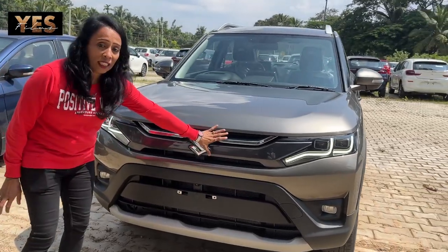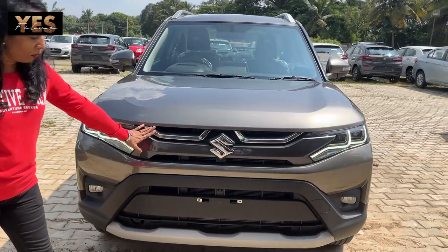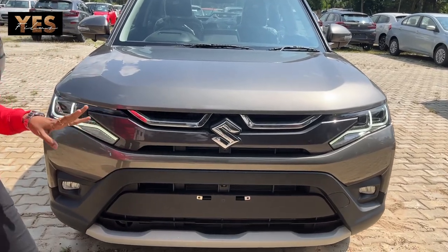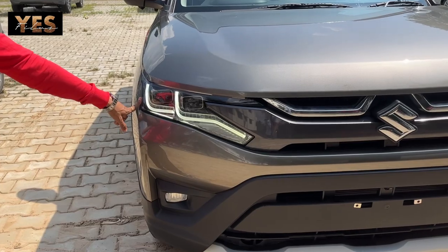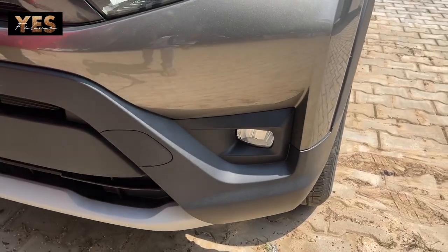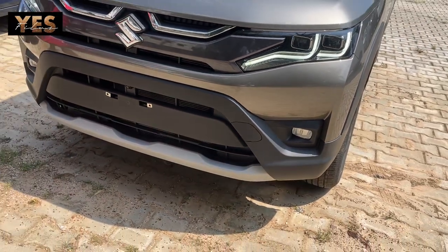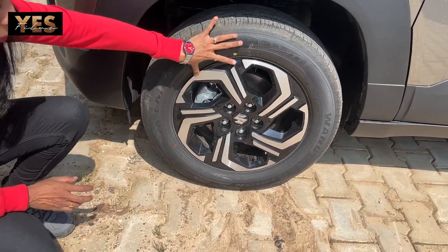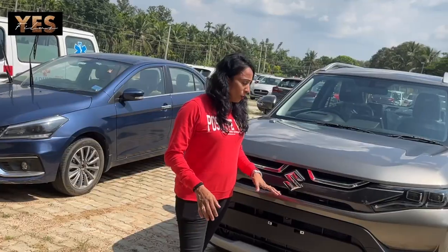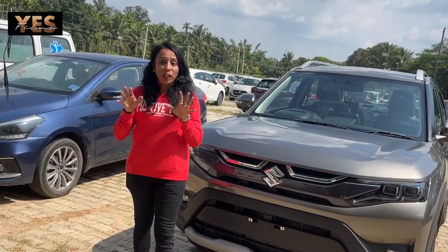The front grille has some changes with a new body design. You can see the new LED dual projector lights and fog lamps on both sides. There are also bold geometric alloy wheels. This vehicle has a very bold and unique look.